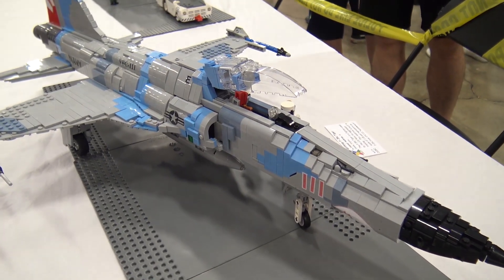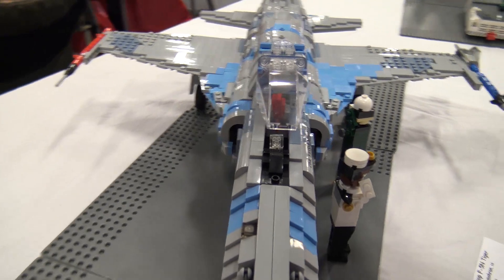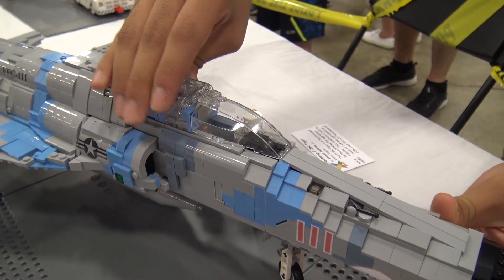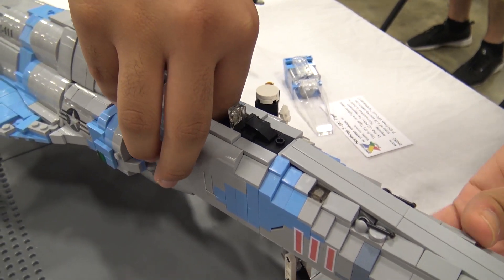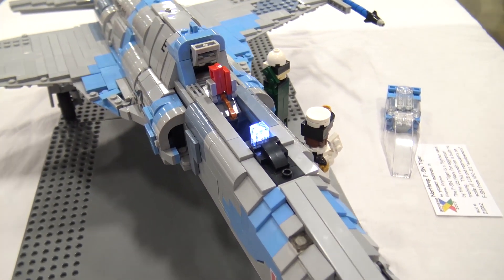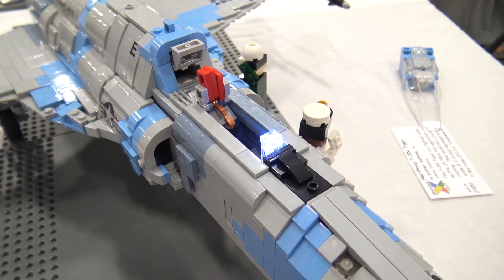There are also some working features on this model because I felt that was very important to incorporate at this scale. As you can see, the cockpit is open right now — it can be closed with a special mechanism. And there's a light inside. That's the light — it gives that light-up screen effect.